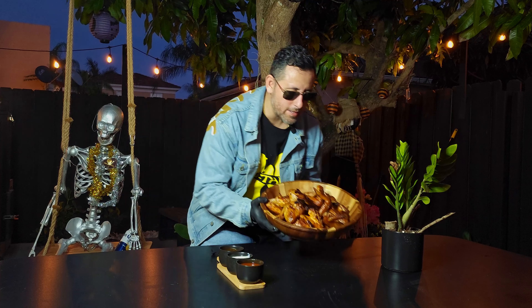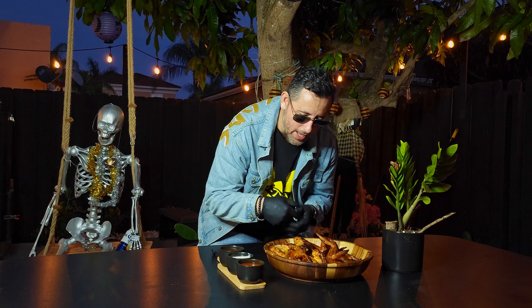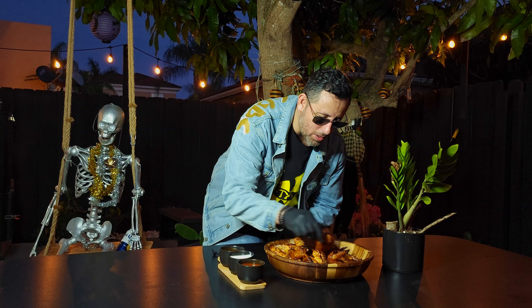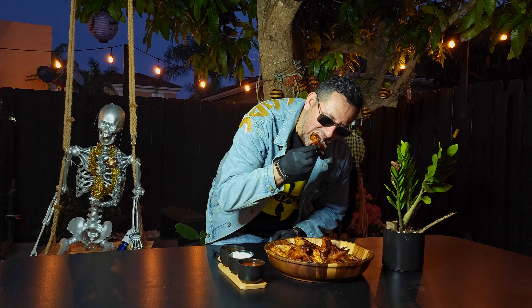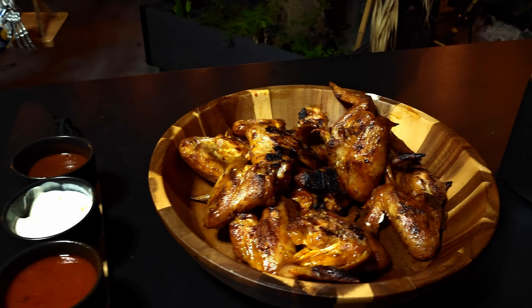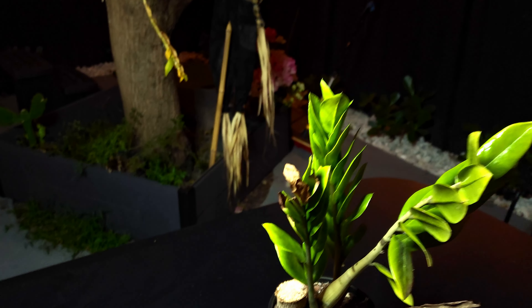All right guys, here it is — Super Bowl wings for the friends and family and the girlfriends, look at that! I got some dips: I got the ranch, I got the barbecue, I got the same honey sauce that I made earlier. Guess what — one, two, three — taste it, man. What a mission, it's work bro.